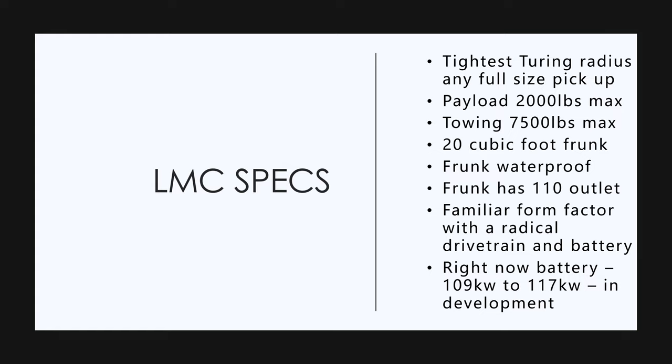They're still working on the battery — talking about 109 to 117 kilowatt-hour battery, still in development. They're getting the cells just like Tesla and putting the battery pack together themselves. This battery pack is going to be removable and interchangeable. It's going to take more than just pulling into a bay and having a robot change it, but it is going to be replaceable. The truck could last a really long time under those conditions.